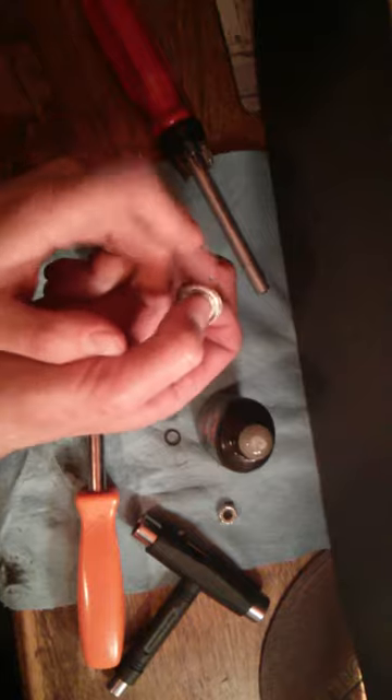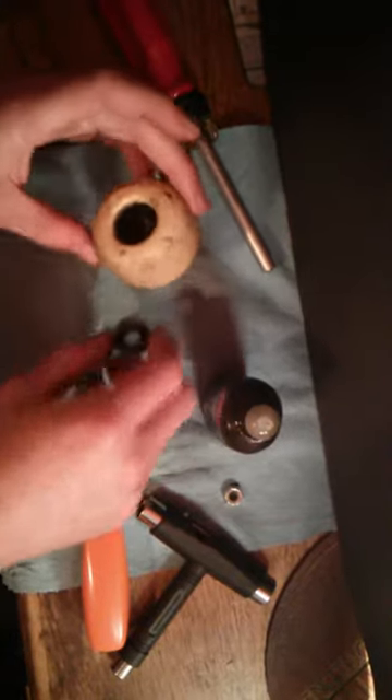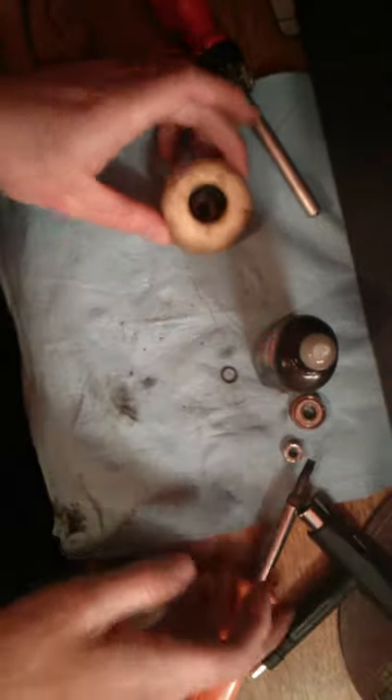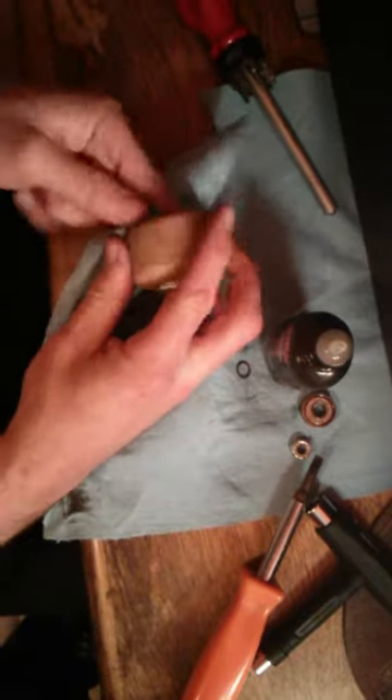It was a little bit frozen because we rode through the rain the other day, and now it's completely loosened up and really nice and free. The last thing I'm going to do is just take my cloth and try to clean inside this wheel a little bit to get out any other residue.